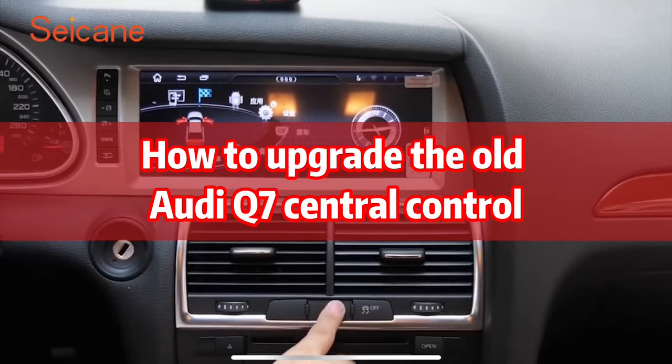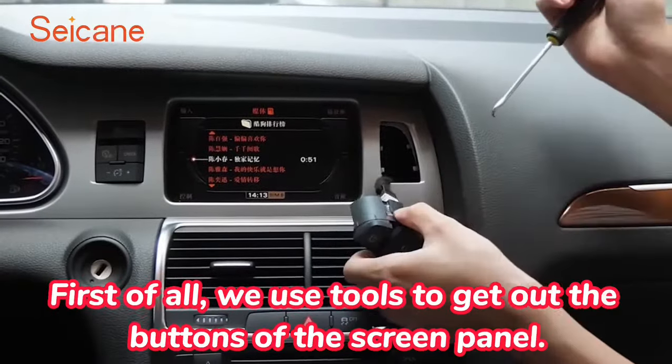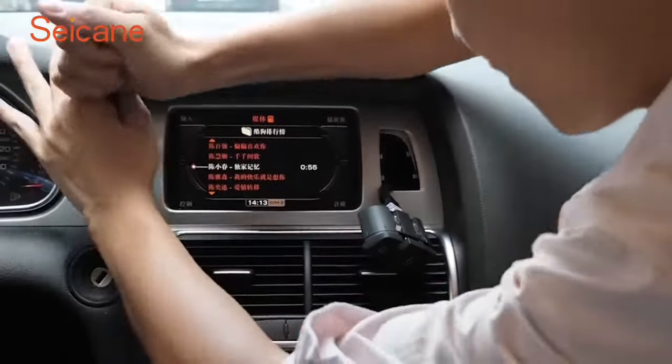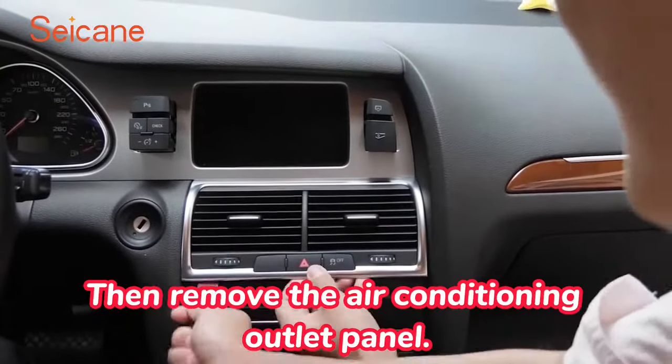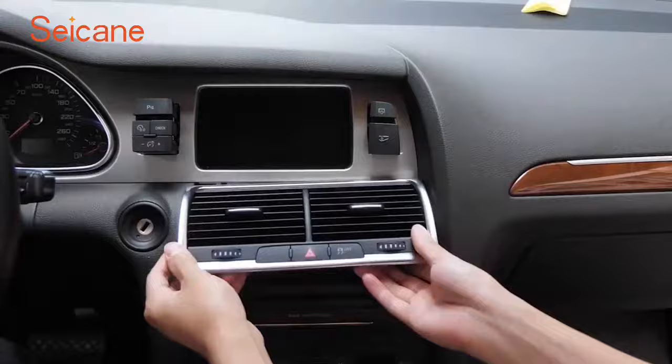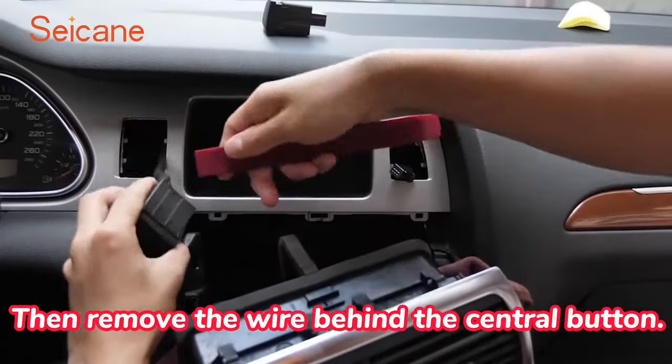How to upgrade the old RDQ SE1 central control? First of all, we use tools to get out the buttons of the screen panel. Then remove the air conditioning outlet panel. Then remove the wire behind the central button.